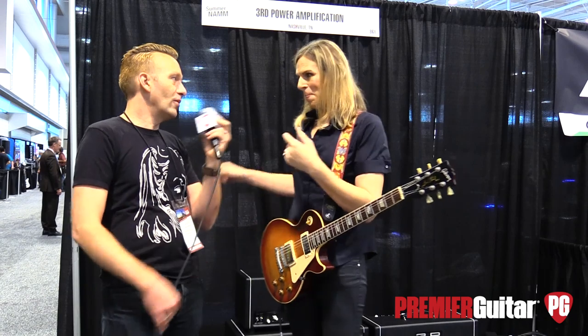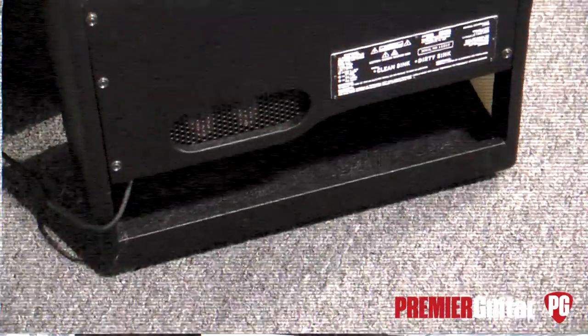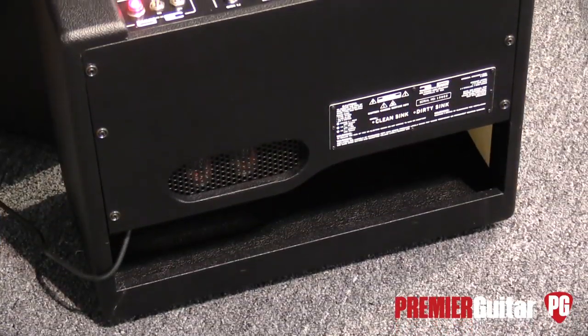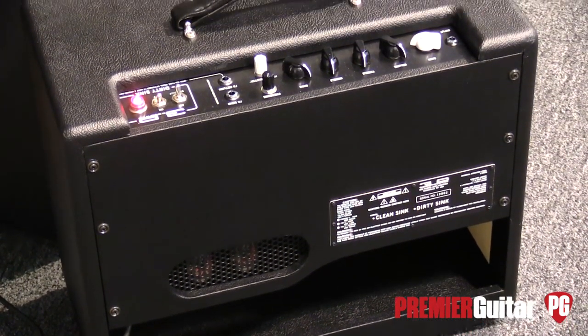The Dirty Sync uses 6V6S tubes — these are JJ tubes, capable of 14 watts per tube. So theoretically 28 watts, but we're calling it approximately 22. This thing is absolutely a screamer and it's definitely kicking out around 25 watts. That's a lot more aggressive than most people would probably associate with 6V6s.